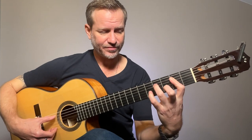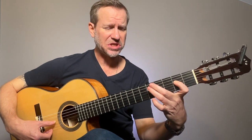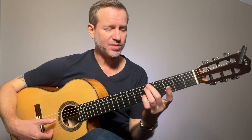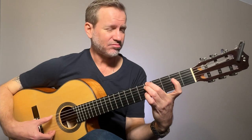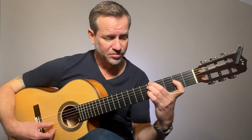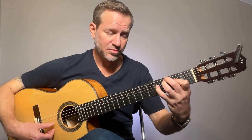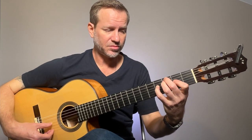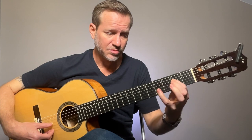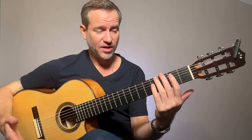So here we go. Then to the D chord, which is a little bit of a stretch. But you can take this finger off to change position. It's still stretchy.